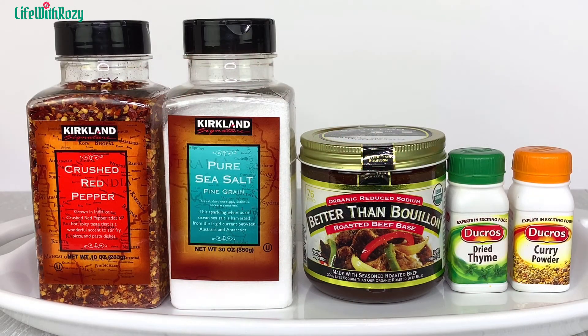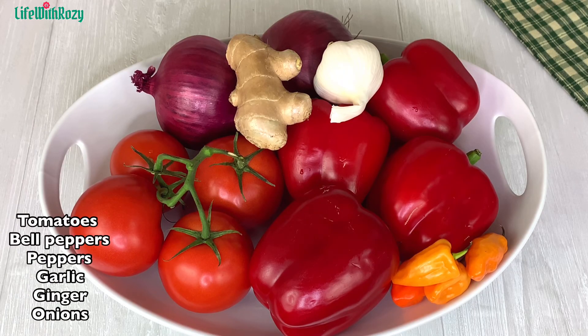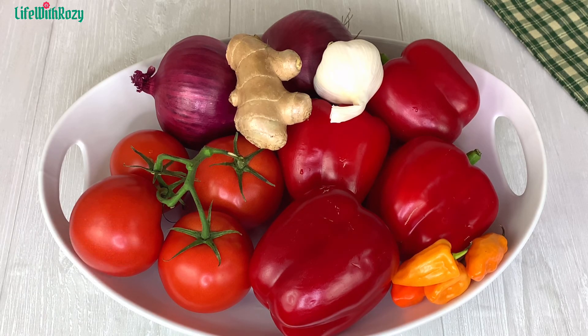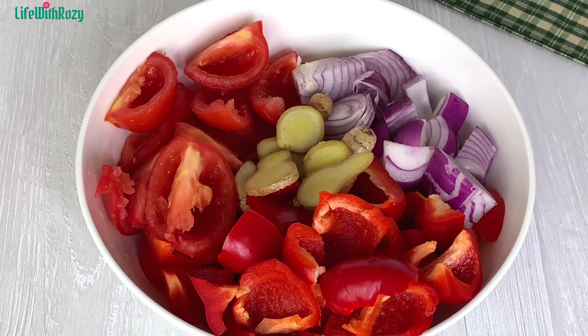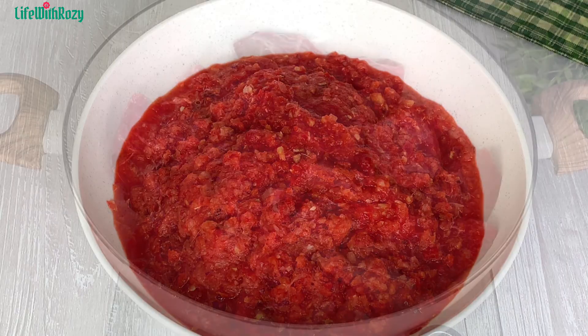For seasoning I will be using some crushed pepper, salt, bouillon, thyme, curry powder — and you can use any seasoning of your choice. I also have tomatoes, bell peppers, habanero peppers, garlic, ginger, and onions, nicely cut and clean. I'm going to be roughly blending those, and here they are nicely blended. I'll put that aside.